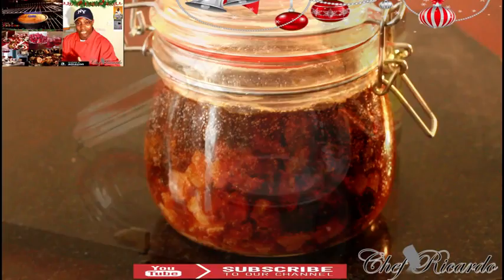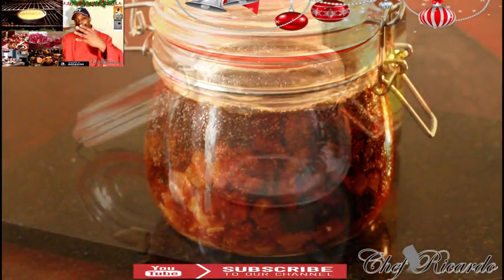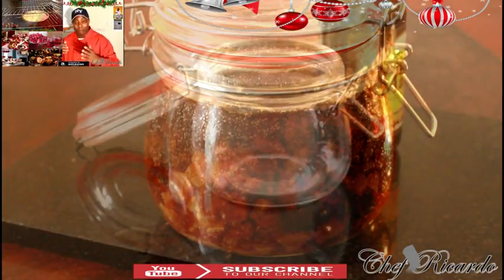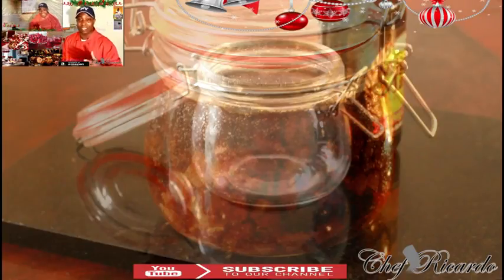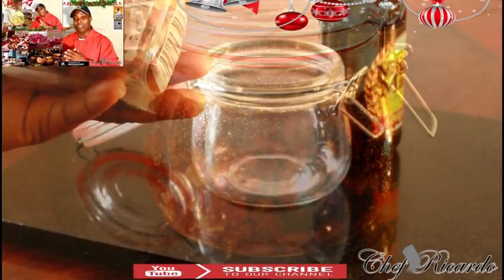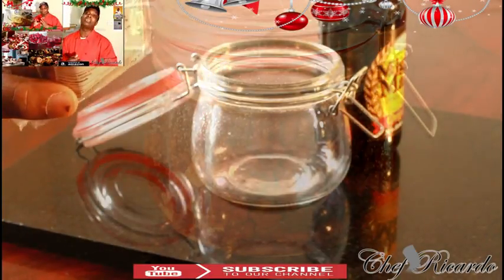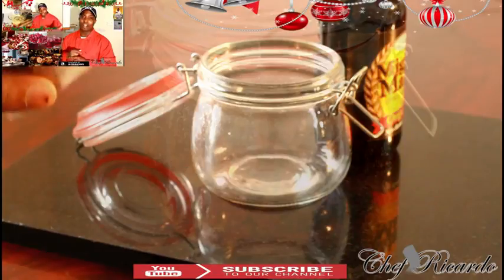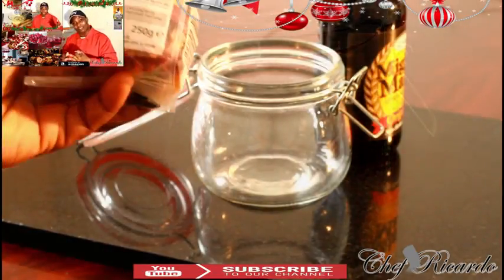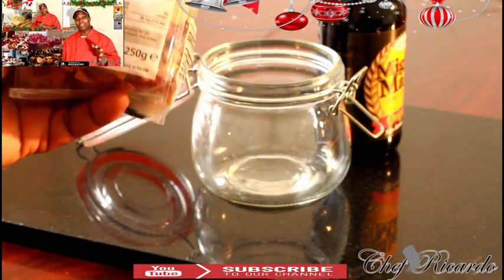Right here I'm going to show you how you can soak your fruits for Christmas. Non-alcohol Christmas fruit cake. So this one is a mixed fruit — it's got everything inside of it, every single fruit you can think of. This is 250 grams.